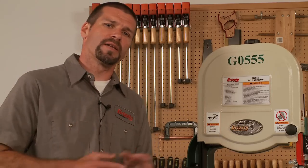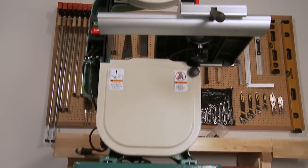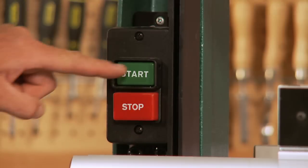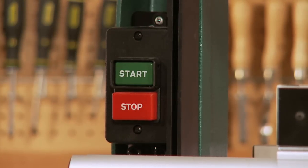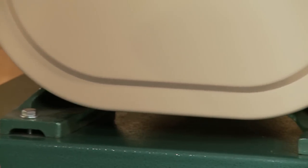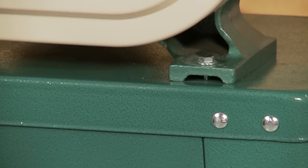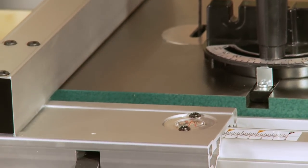The body of the saw is made of solid cast iron and a stand made of heavy gauge steel. This helps dampen vibration. Watch how smoothly the saw runs when I turn it on.